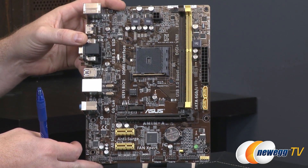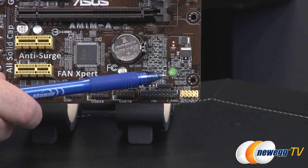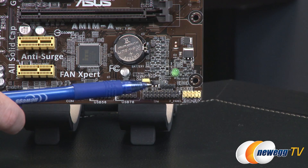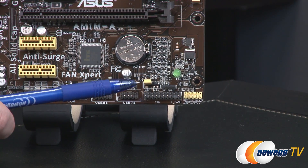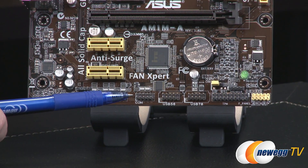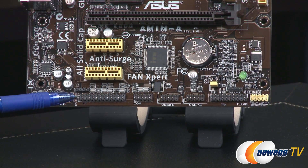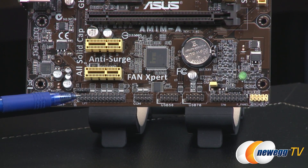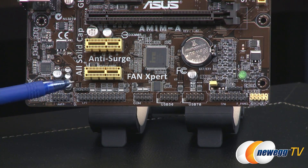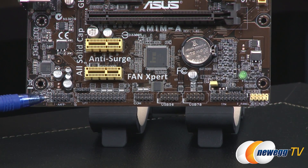Going to the bottom of the board, we have a lot of pin-outs. Starting in the lower right, we have front panel headers via that yellow block — a power LED, a trusted platform module header for enterprise applications, a speaker header, a clear CMOS jumper, and a couple of USB 2.0 headers. There's also legacy support with a COM header and a parallel/printer header, which is a hallmark of budget series boards for stretching older hardware. We also have an SPDIF out for audio as well as standard front panel audio jacks.